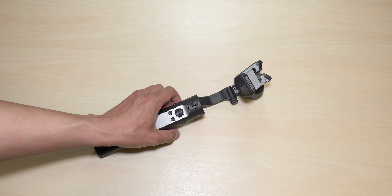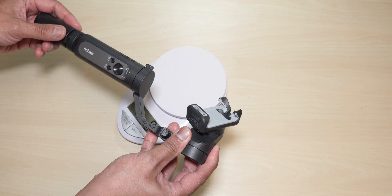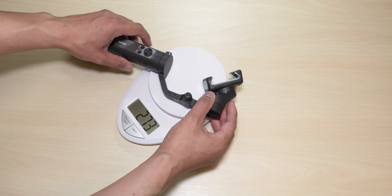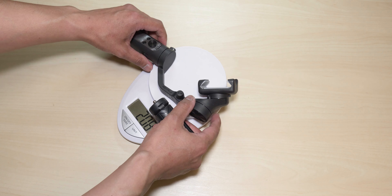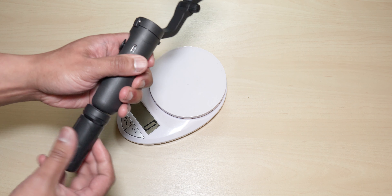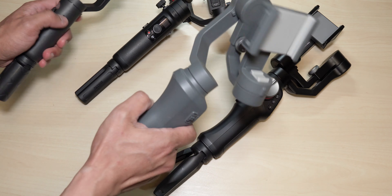If you unfold this portion here, it extends out like so. This gimbal has the ability to shoot in ultra-wide angle, especially with brand new smartphone devices from Samsung or Apple. It's able to shoot in ultra-wide angle without hindering the view — most other gimbals have arms that always get in the way, requiring you to hold the gimbal in a flashlight mode to eliminate the blockage. With this one, you don't need to do that; you can just hold it upright and you're good to go.